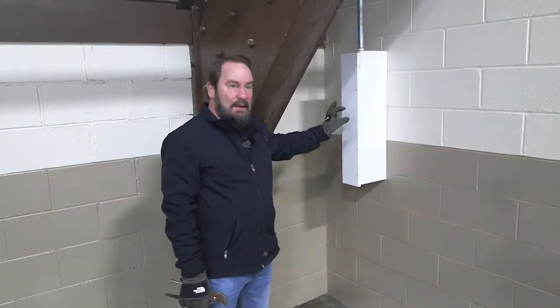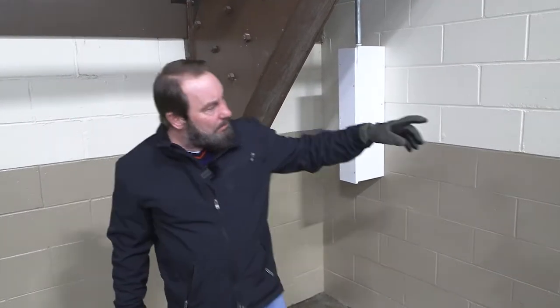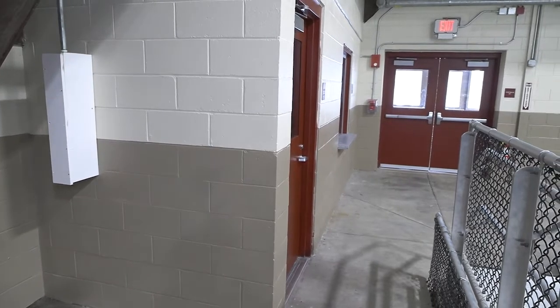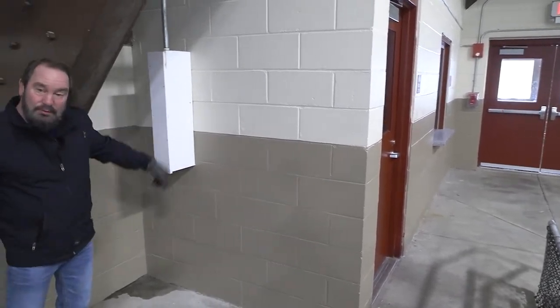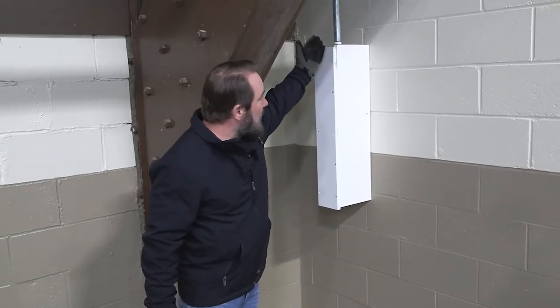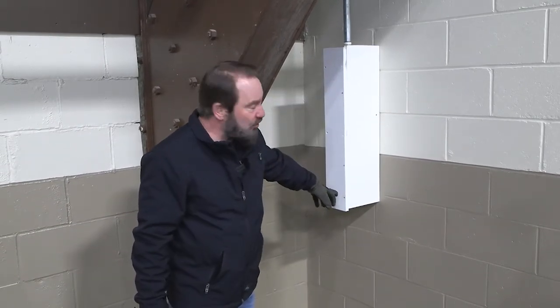This is the last one — we're here by the main entrance, the vestibule. This is the last of the six. Take the screws out again and go through the same process. The top valve here is open, this one is closed in normal position.